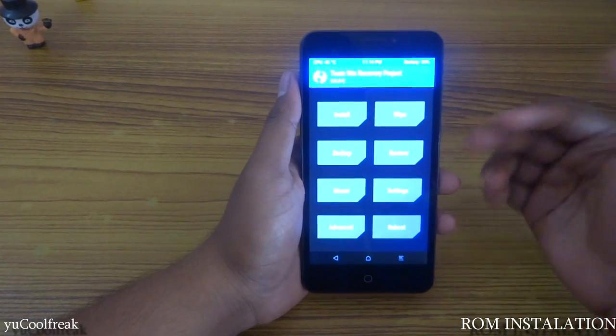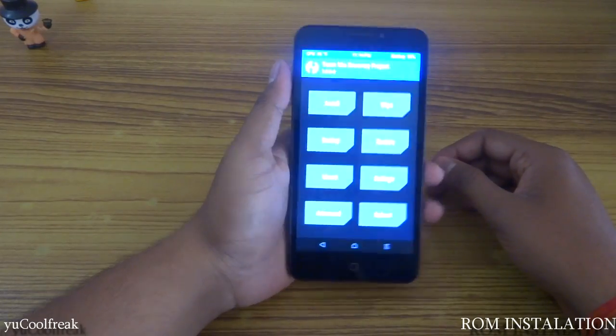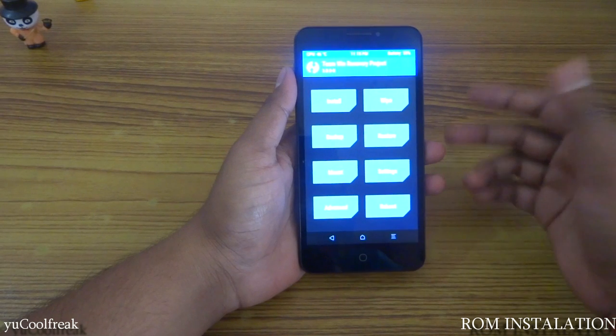What's up YouTube, it's CoolFreak here and today's video is going to be on custom ROM installation on my Eureka — that is BlissPop 6.0.1. Let's do this.